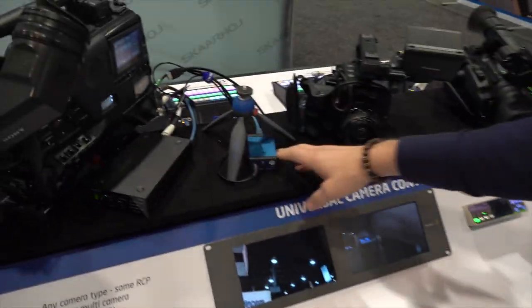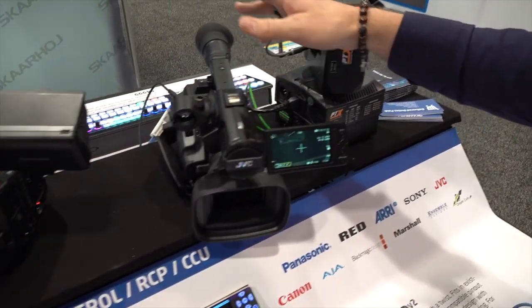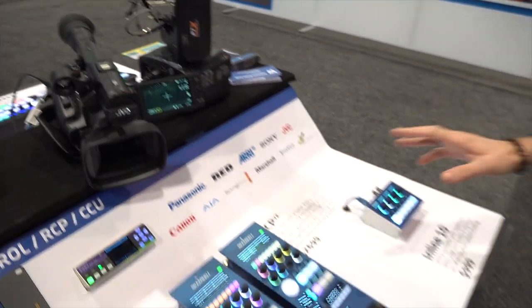We have some LAN control right here. We have an EVA1, JVC HM660, and finally a Blackmagic camera. These are all controlled by our, at this point, almost classic RCP controllers.